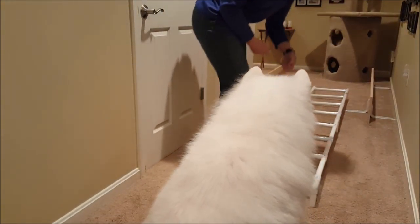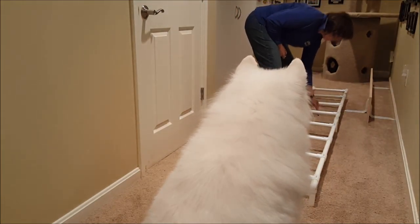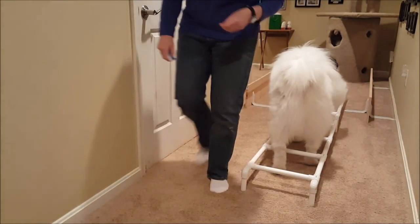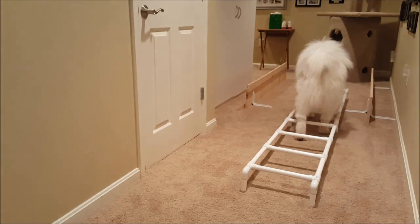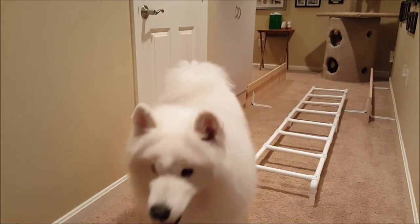Now I'm going to skip a rung and do every other one — because he's learning, and also because he was stealing the treats and I was running out. It's trying to be economical and it didn't work.